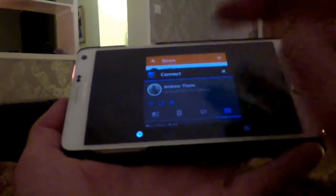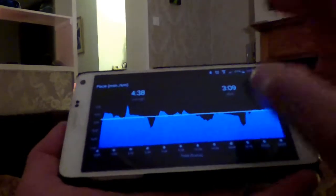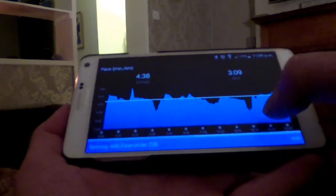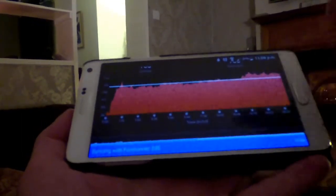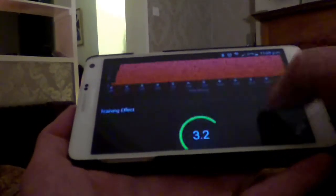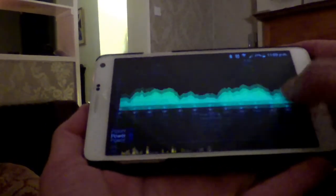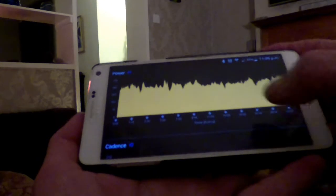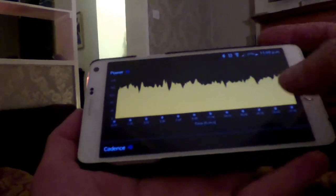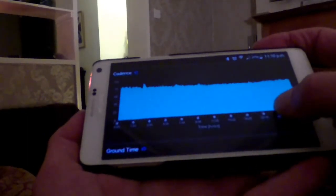Perhaps more interestingly for me is the way in which the data from Stride can be captured within Garmin Connect as well. For example, this is a 5k run I did a couple of weeks ago. I hope you can see this on my screen — there's the power information, the IQ information that is an add-on to Garmin Connect, which is the data coming from Stride.